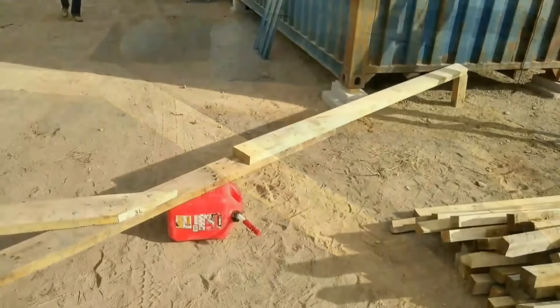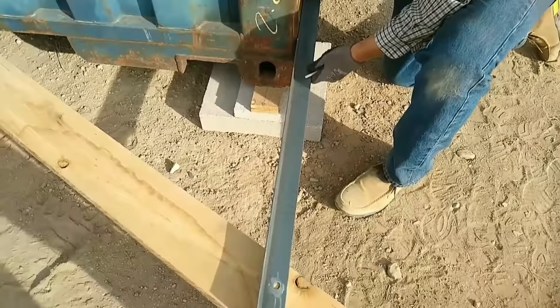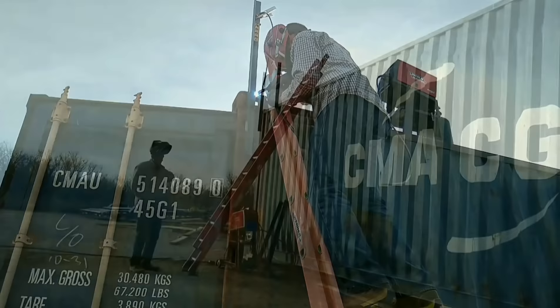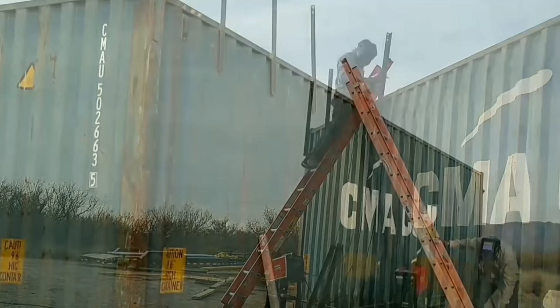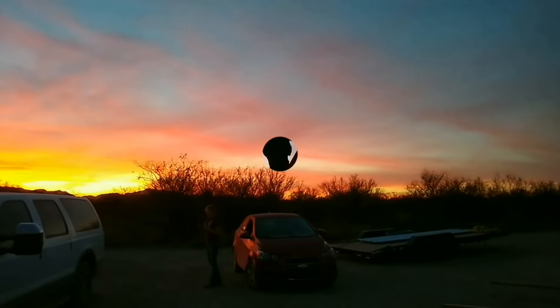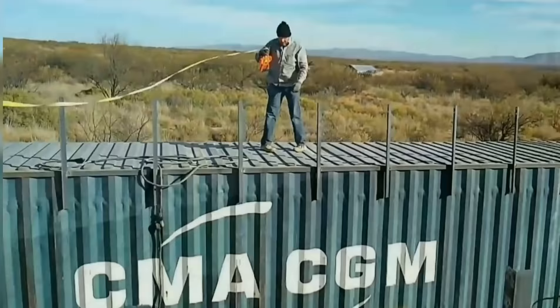Here we have a rafter propped up between the shipping containers so he could measure and double-check the height at which to weld the angle iron strips. The other thing I'm doing is welding on upright supports from the edge of the connex up to the rafter, where they'll be screwed in. This will actually bear most of the weight of the roof and put that weight directly on the side of the connex, where it has a lot of structural integrity. The plan is to have most of the weight bearing on the sides of the connexes via the upright struts.